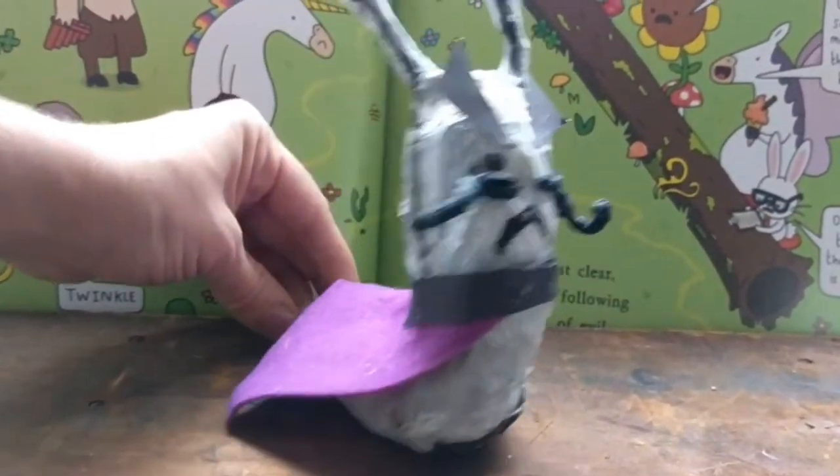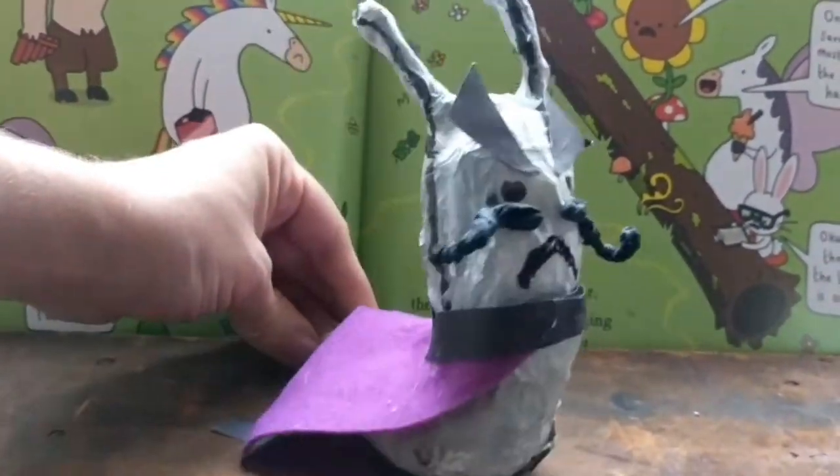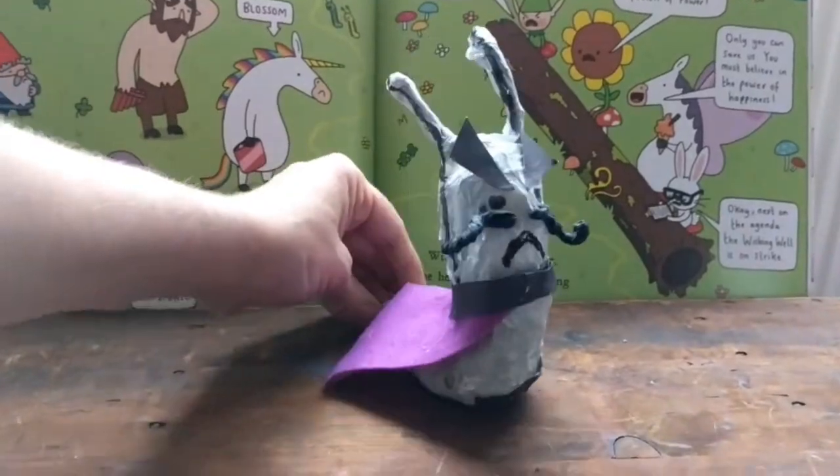I'm feeling a bit sluggish today. Mwa ha ha ha ha! Hi everyone, welcome to Manchester Library's Summer Reading Challenge.